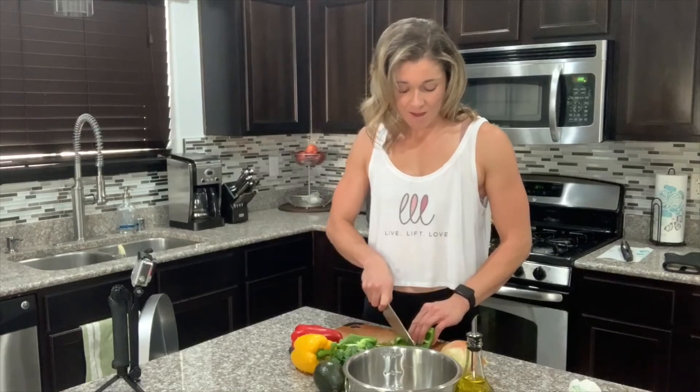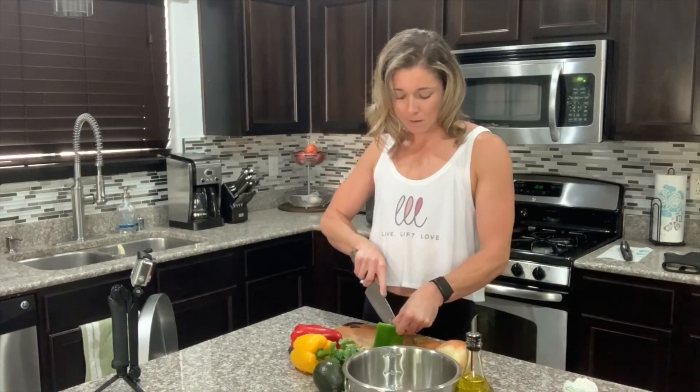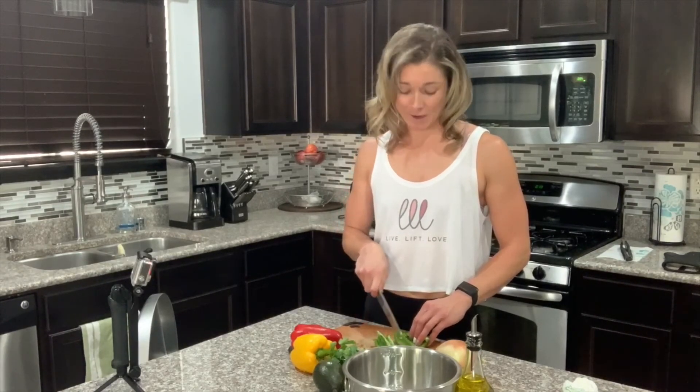I'm gonna sauté the bell peppers and onions together, so you want to cut them in thin little strips like so. If you're like me, I don't necessarily enjoy cooking — I cook because I have to. If I go out, I'm not gonna order what I should; I'm gonna order what I want. So I force myself into the kitchen to stay on track and be respectful of my budget and my waistline. Whenever I'm putting something on the menu, I want to make sure it's something I'm gonna look forward to and be satisfied with.